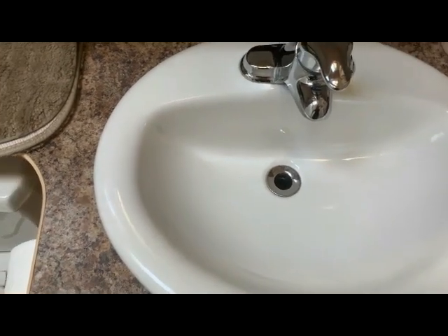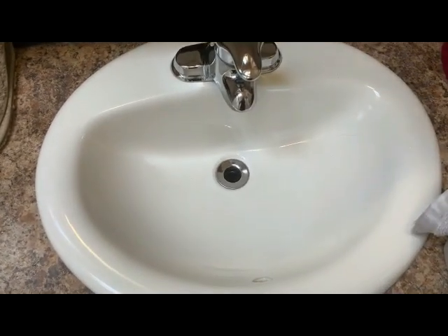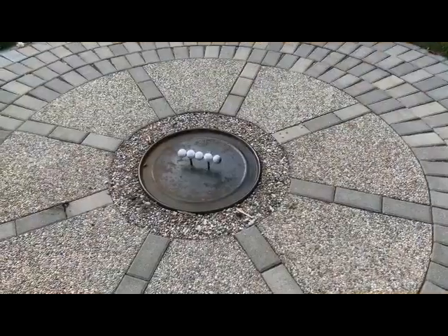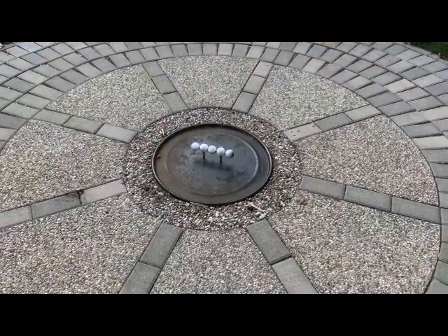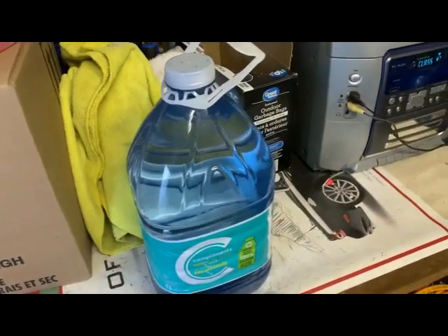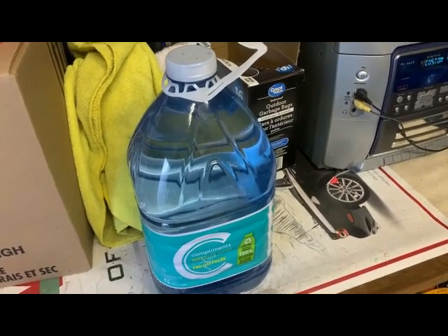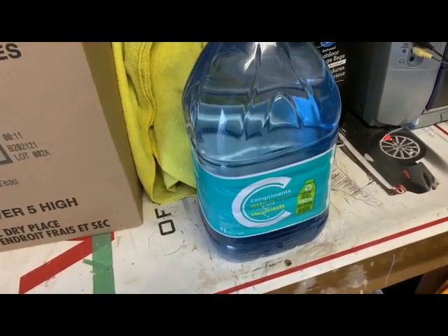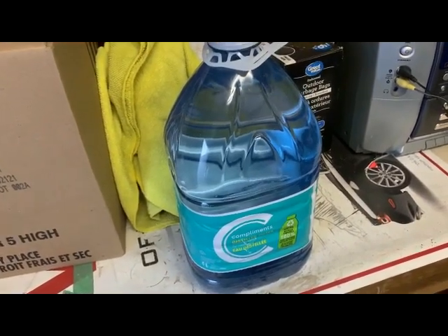That's all there is to winterizing the water part of the trailer. A total of five gallons for this one because of the washing machine — otherwise one case of four would do a trailer easily. Don't forget to clean your fire pit, remove your fire pit ring, and cover it so nobody falls in the hole over winter. Next thing: get distilled water. We'll tell you why — it has to do with golf carts. A jug of distilled water at the grocery store is 99 cents.